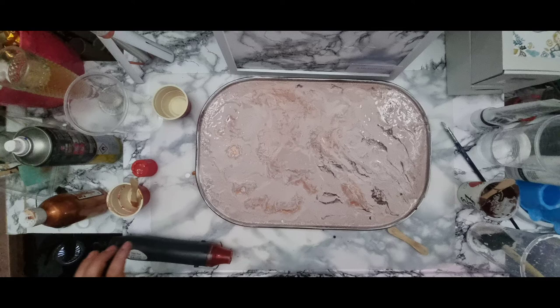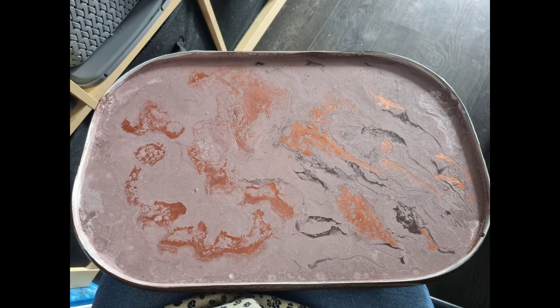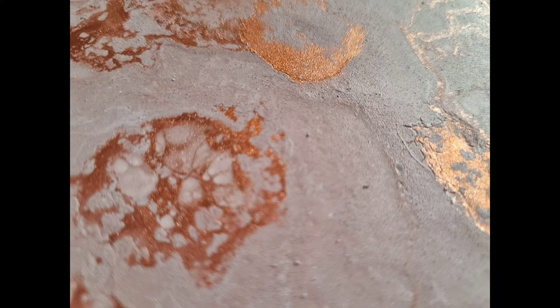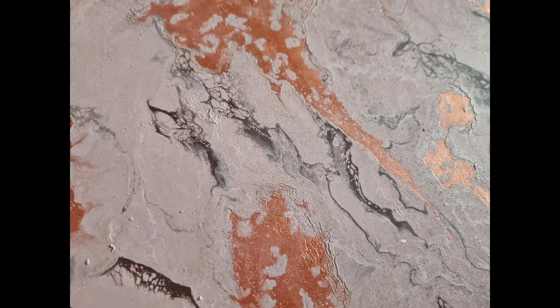The next day, though, once it started drying — this was the morning after — I was falling in love with this tray. I love the pinks, I love the copper colours, I love the brown, I love the textures. It was doing exactly what I wanted it to do. However, it basically wasn't the initial idea that I wanted, but I was in love with it. It gives it more character.